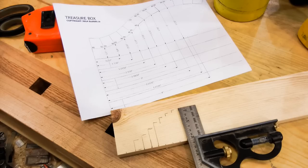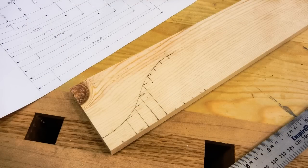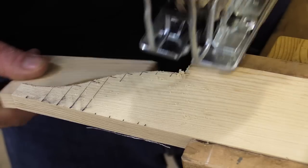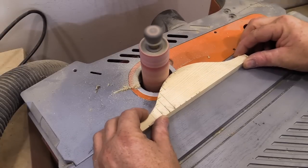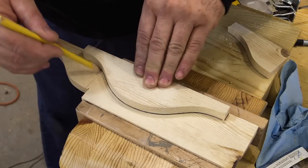I've printed the sheet that has the dimensions on it for the ends of the lid. I'm marking out the shape on the piece of wood left over from the glue-up I did earlier for the bottom. With half of the pattern laid out, I can cut it out with the jigsaw, then use that half to lay out the other half of the pattern and cut the rest of it out.